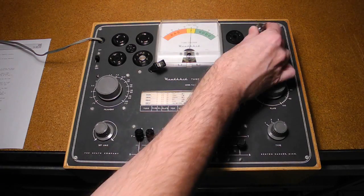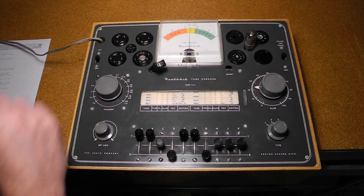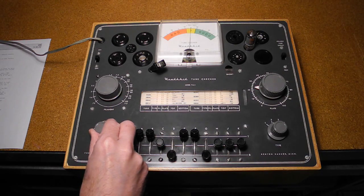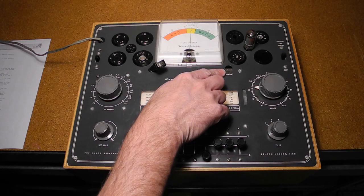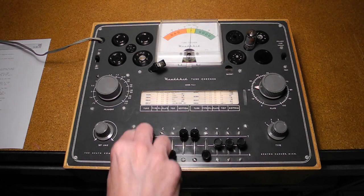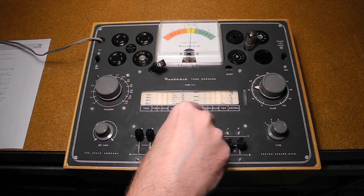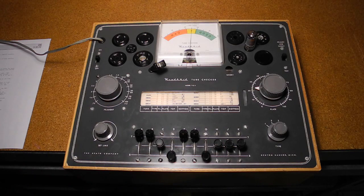We insert the tube and readjust the set line control again, as the tube may have loaded down the circuit. To check for shorts, we move the levers indicated in the chart in light type to the other two positions. If the neon short lamp stays lit, it indicates a shorted element. We do that for levers A, B, E, F, and G, and no shorts are observed.